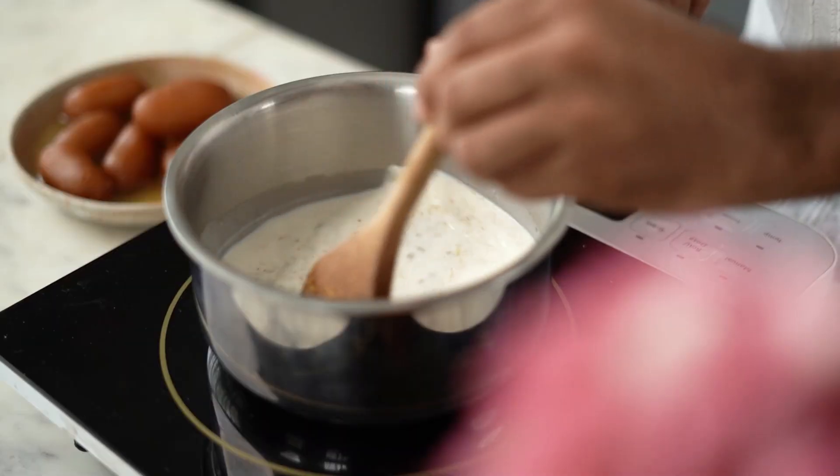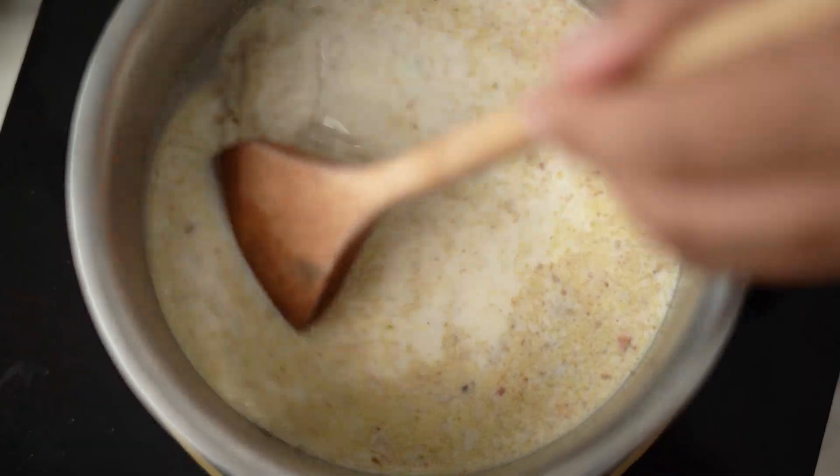I have done a video on how to make Thandai Powder at home, so if you want to check that out, I will leave the link in the description box below.